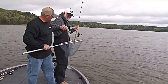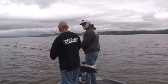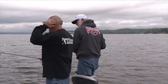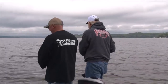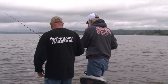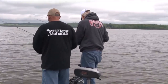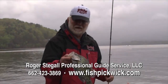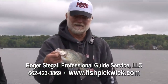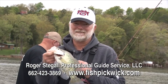See all this white hair? That's wisdom. And if you would like to experience this awesome crappie fishing on Pickwick Lake with Roger, give him a call at 662-423-3869.